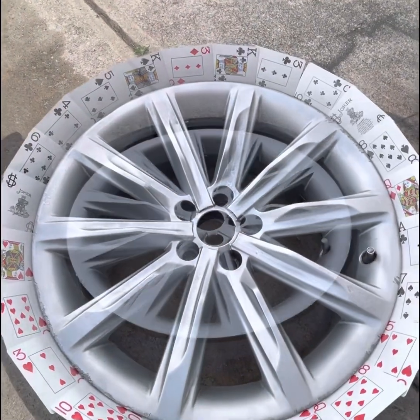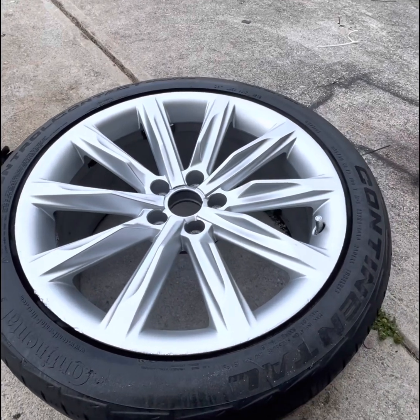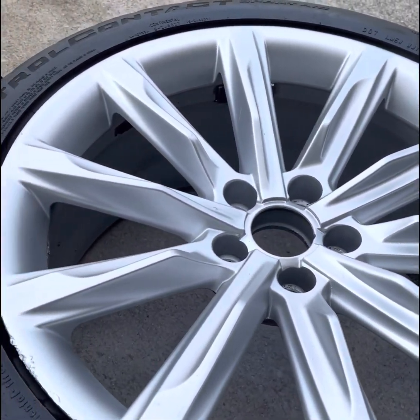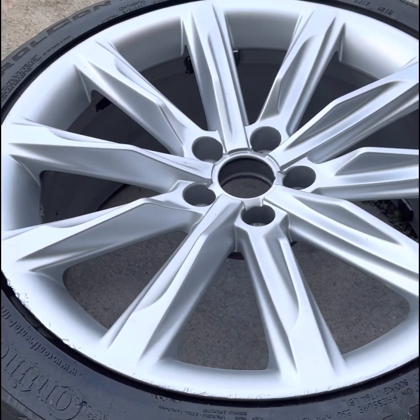I'm back, and as you can see they came out pretty good. I did about six coats — let's zoom in a little bit. This isn't permanent, you know. I just wanted them to look a little better for right now.